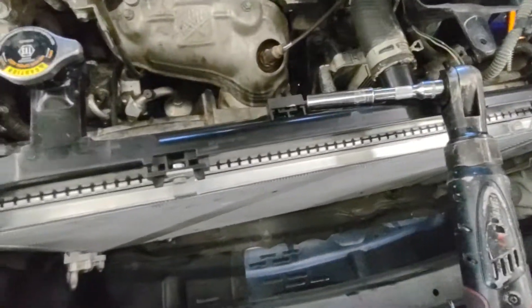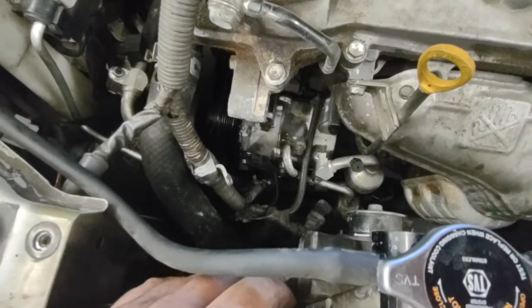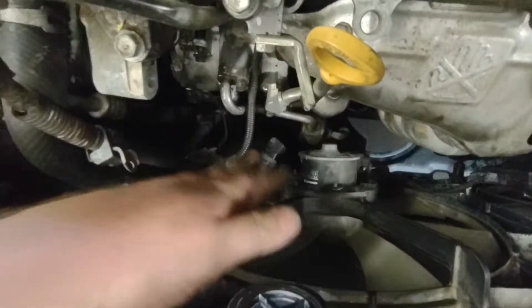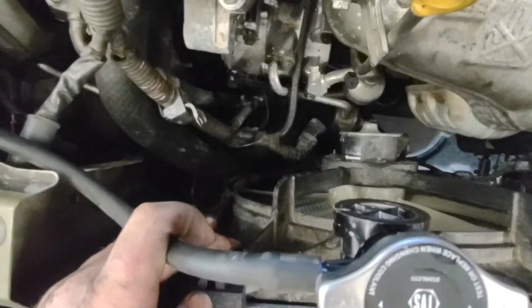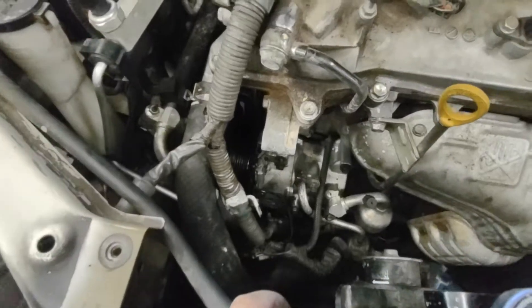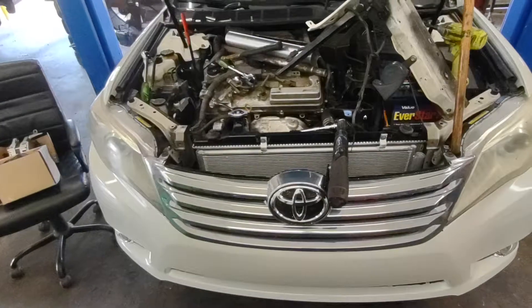With both hands, lift the radiator out of its lower mounting holes and push the radiator back. As you're removing the radiator, keep your fan shroud on to protect the back of the radiator so you don't accidentally touch it. Lean the radiator back — it's a little tight, but you don't have to flush your coolant system, which will save you a lot of time and headache.